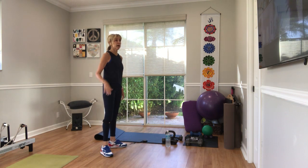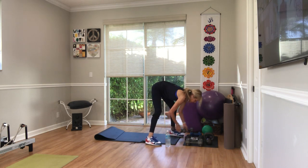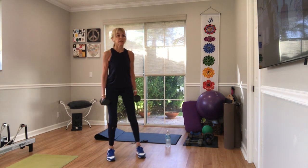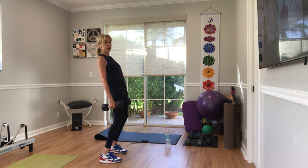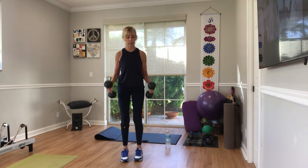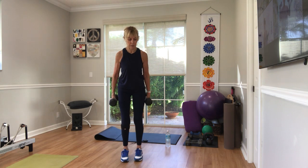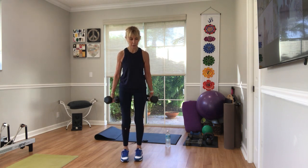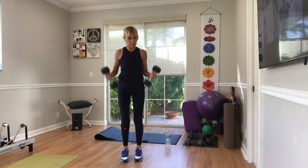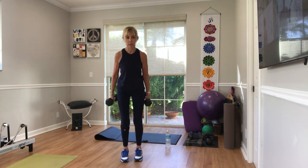Weights — 15 reps, bicep curls. Arms by your side. Bend the knees. Hinge a little forward, just knock back or stay upright. Three, two — curl up. 15, 14, 13, 12, 11, 10, 9, 8, 7 — no swinging. Six, five, four — don't let those arms go behind you. Three, two more. One, one more.